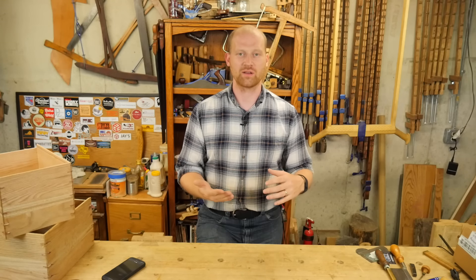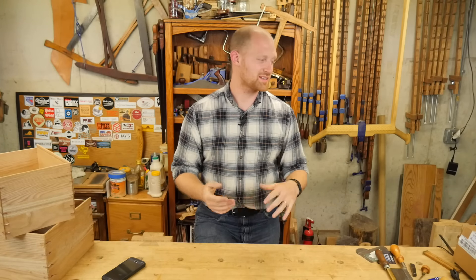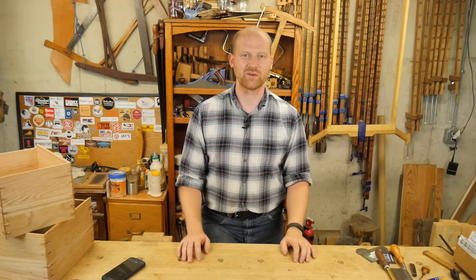I want to say a huge thank you to the couple of you who have offered to help out with the shipping costs — the GoFundMe account, I'll leave a link in the description below. I was amazed that several of you stepped up and wanted to help with that. I'm looking forward to sending out a lot of tools to people who want to learn about hand tools, so thank you so much.